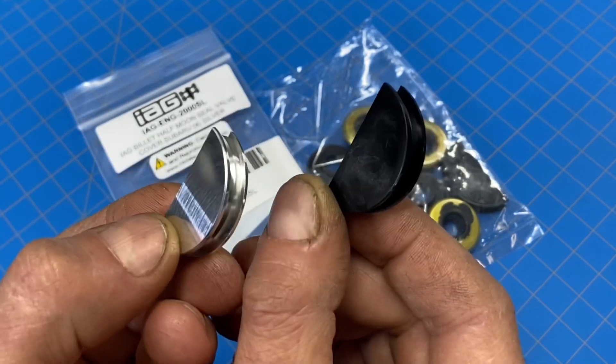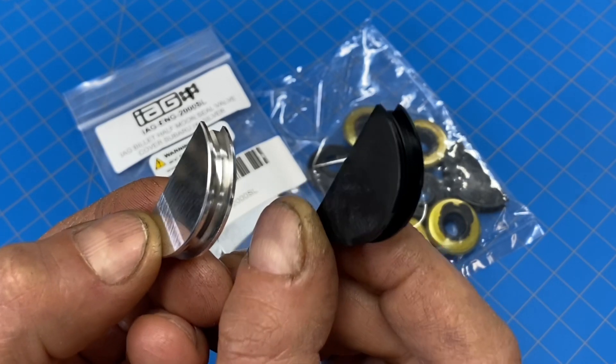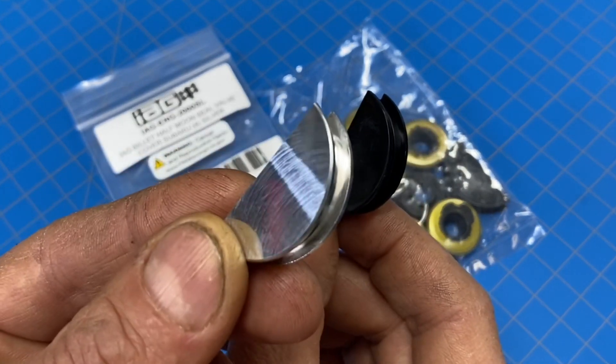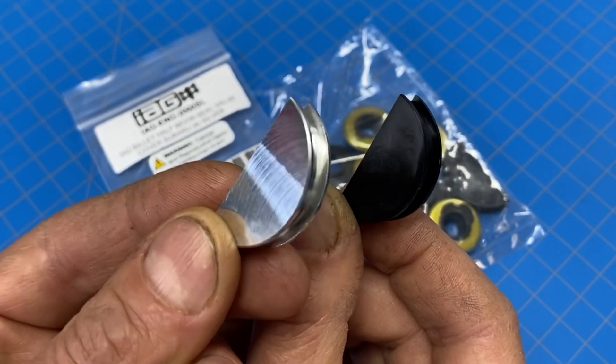I think these half moon seals should be used for long-term reliability also. And I think you should actually toss these plastic ones and never use these. These definitely aren't good for performance applications, but I'm going to say these plastic ones aren't good for long-term reliability either. In this video, I'm going to make the argument that these billet half moon seals are better for performance applications, and they're way better than these plastic ones for long-term reliability.